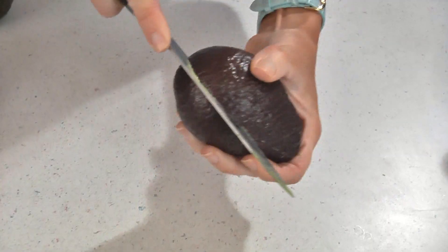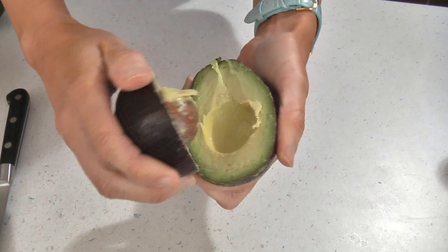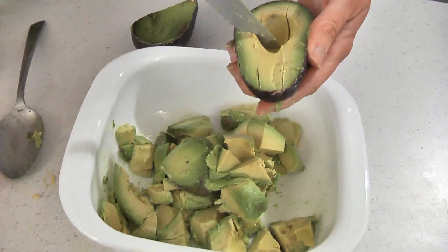For this recipe you will need three avocados. What you want to do is cut the avocado in half, then remove the pit and spoon the avocado into a bowl.